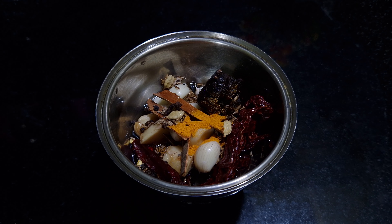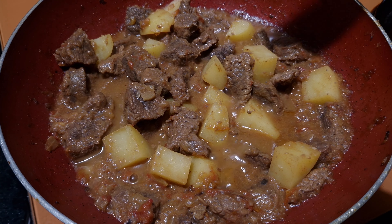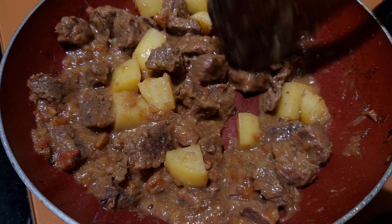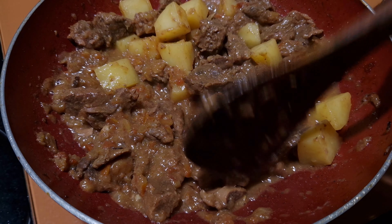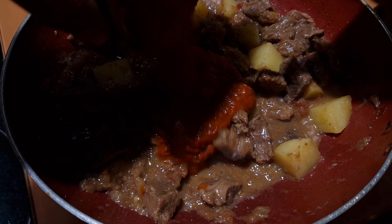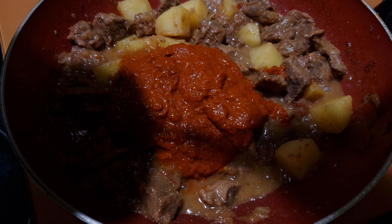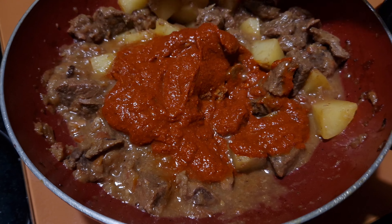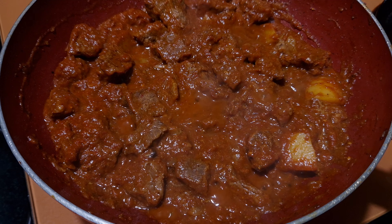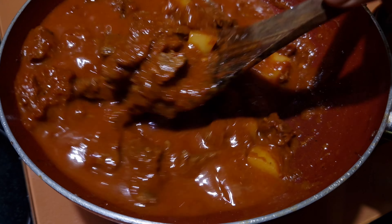Add half a teaspoon of turmeric powder. Check the water — beef is already fully cooked and potatoes are also cooked. Now I will add the masala to this and mix it well. Pass some water to the jar and add that as well.